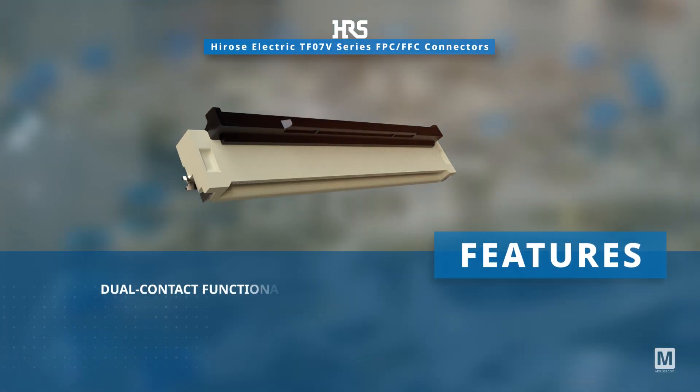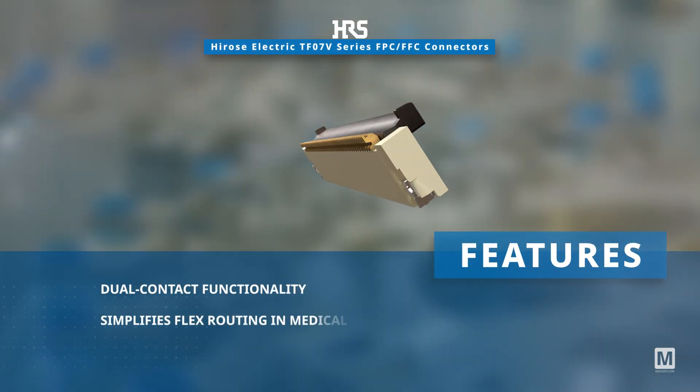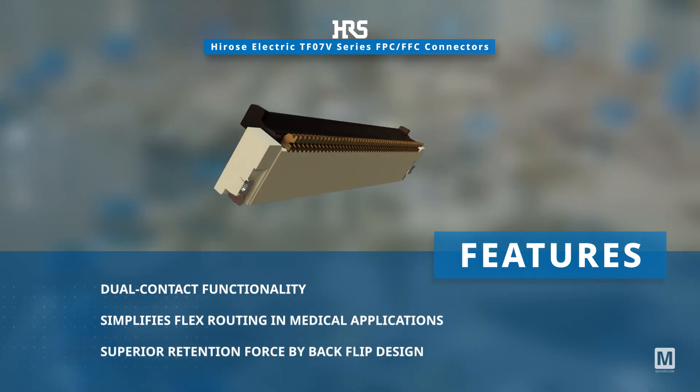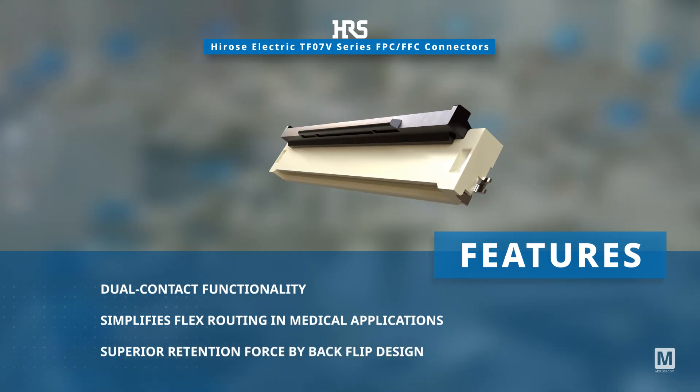Featuring dual contact functionality, they simplify flex routing in medical applications and offer superior retention force for reliable assembly and consumer electronics.